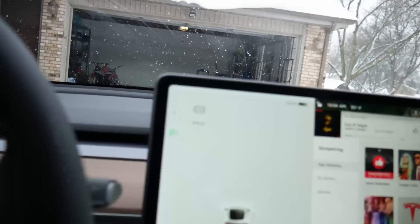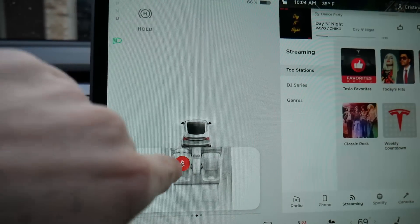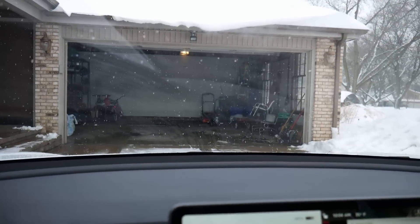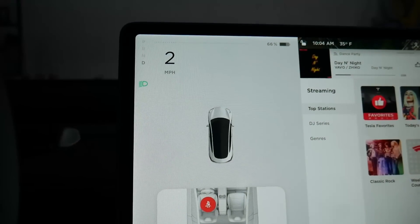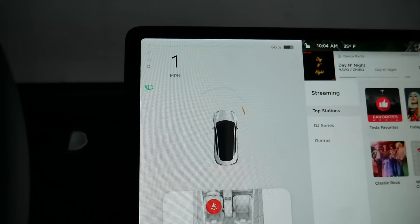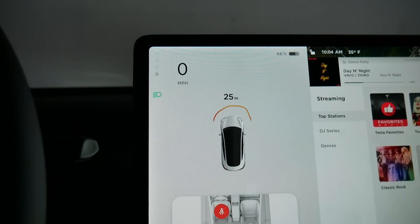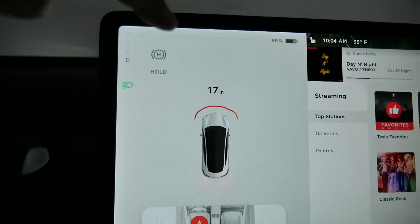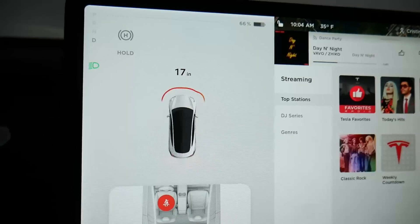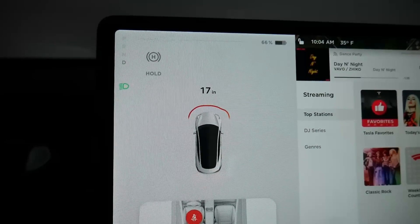One of my favorite features is that it actually tells you how close you're getting to an obstruction. Watch this screen as we pull forward — the Tesla is going to show us exactly how far the wall is from the front of the vehicle. Here we get some feedback: yellows appear, it's starting to recognize the object — 33 inches, 25, 24. Right now we know we're 17 inches away from that wall ahead of us. Rather than just getting a red bar and guessing, I know exactly how far I need to pull forward before hitting something.